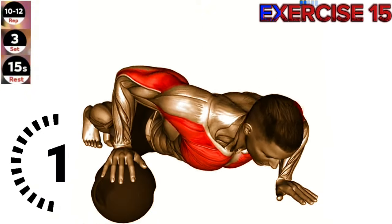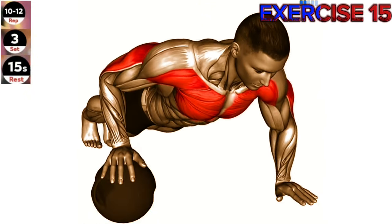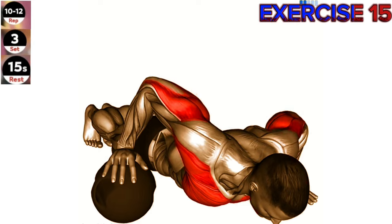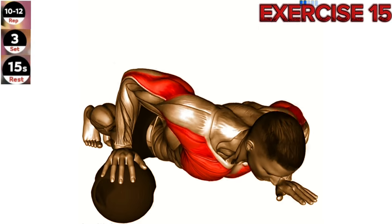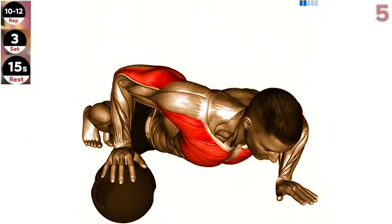Exercise 15: Push-up with medicine ball. Engage your core and stabilize your body by keeping your hips level throughout the exercise. This will help improve your balance and maximize the activation of your chest muscles.